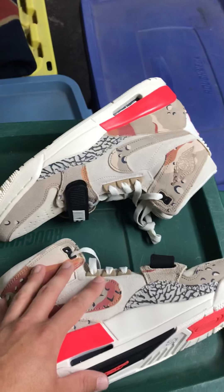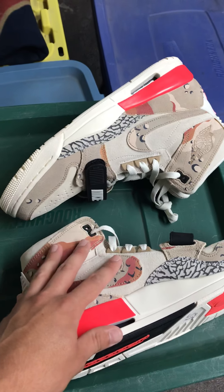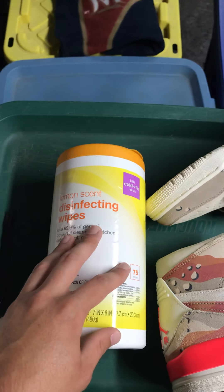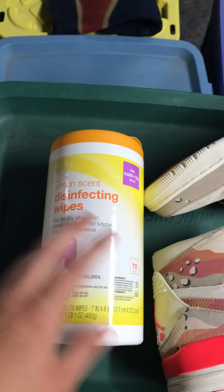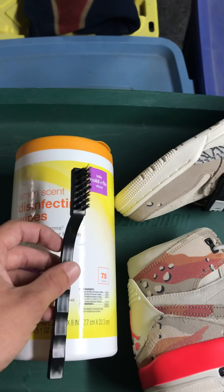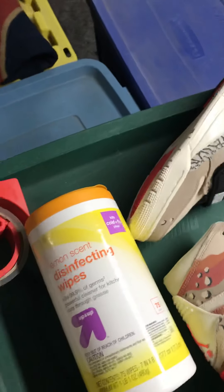So what we need: obviously you're going to need the shoes that you've bought and have been sold. You're going to need one disinfecting wipe — not any more than one, because otherwise that's just being wasteful. A scrub brush; a toothbrush would probably work as well. Then of course you're going to need some supplies like your packaging tape. For shoes I recommend a plastic bag, and obviously do not forget your bubble wrap. And most importantly, your morning coffee.